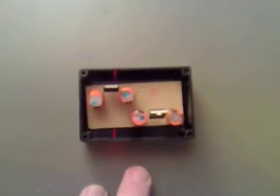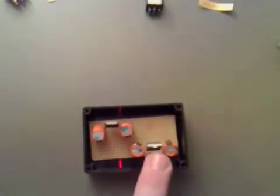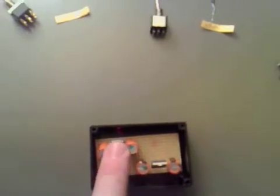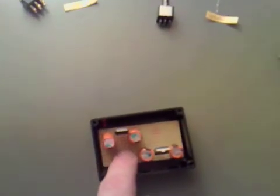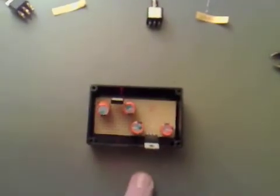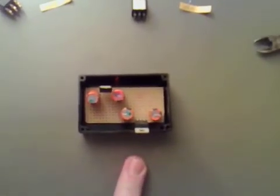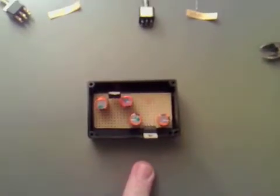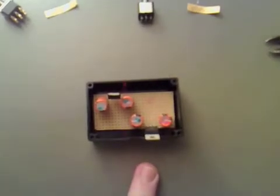We've decided to go with an opposite end layout where the 12 volt regulator is on one end and the 5 volt regulator on the other. This enables me to put the 5 volt LED on one side and the 12 volt LED on the other. Apart from that, we're going to have to find if we have enough space for the switches, which could be a problem, but we'll sort that out.